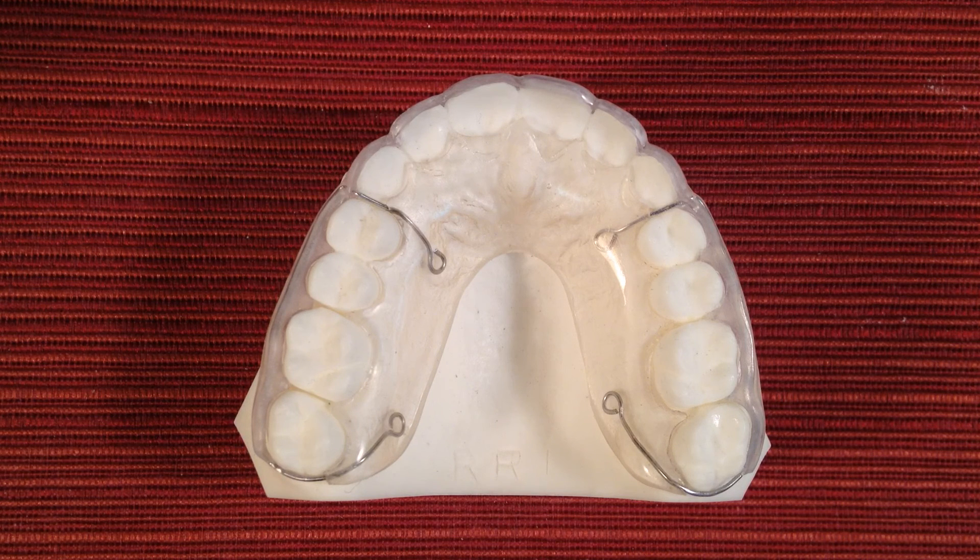Now you can't order Hybritain direct. We can only fabricate this retainer for orthodontists or dentists who are licensed professionals. So just direct your doctor to the website at the bottom of this screen. Thanks for viewing and enjoy all of the advantages of having Hybritain.